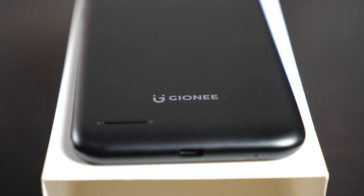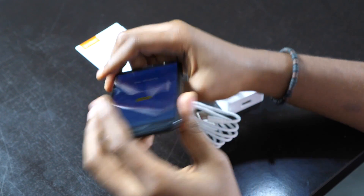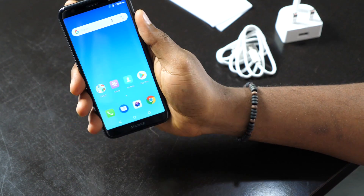On the bottom, you have your microphone and your micro USB slot — and that's about it. On the top, you have your 3.5mm headphone jack. Let's see how much storage we have.